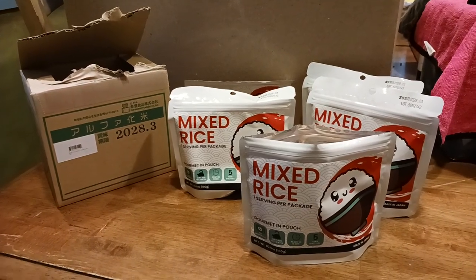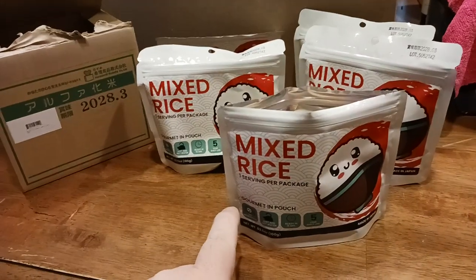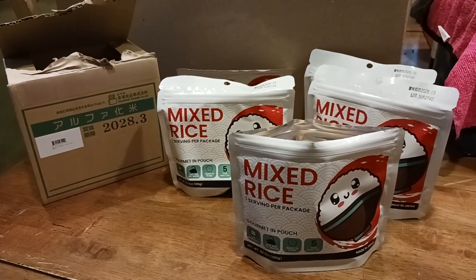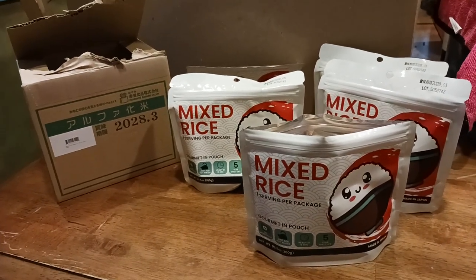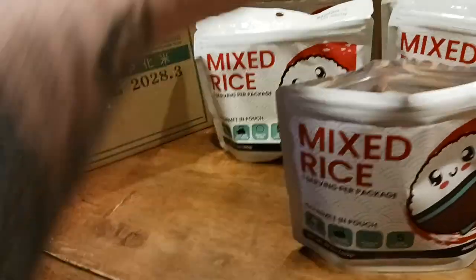What is up, all you awesome and amazing people on YouTube — the Old Coot here coming at you with another exciting video. Mixed rice! Who doesn't love mixed rice, especially for backpacking, camping, prepping? Say you're going to go on a boat or take a long trip — camper, RV, or even just at work. You can bring these with you anywhere.